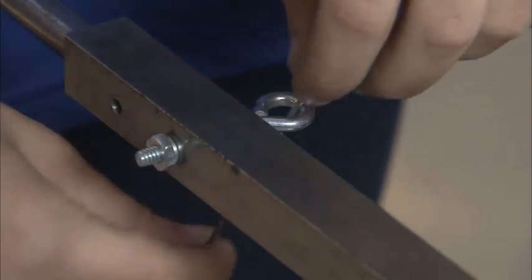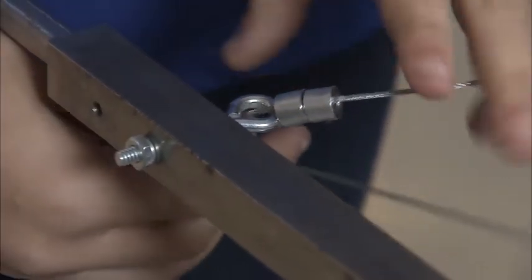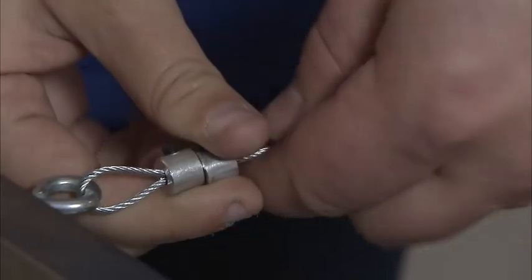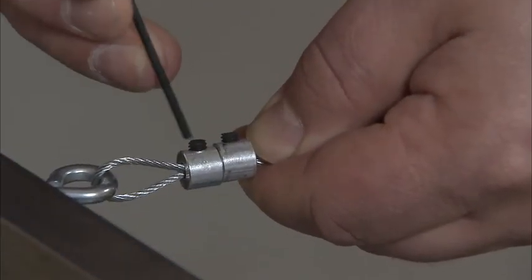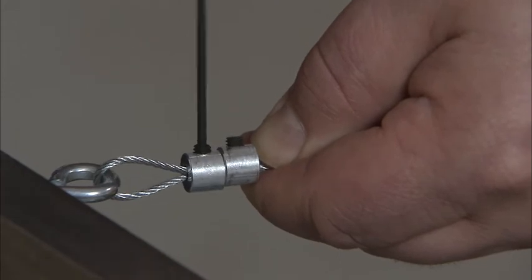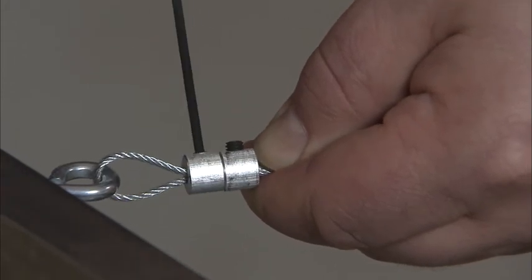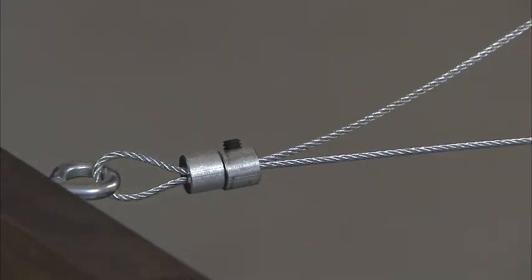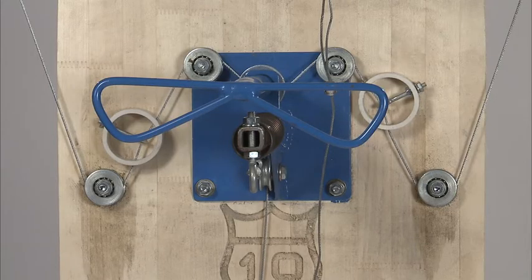Thread the cable through the front axle eye bolt assembly and insert the loose end of the cable back through both cable clamps. Pull the cables tight and use a 5/64th Allen wrench to tighten both cable clamps. You can place these clamps right next to each other or with a little space in between. Repeat that process for the other cable, but check your plan book to make sure the cable routing is correct for the model car that you have.